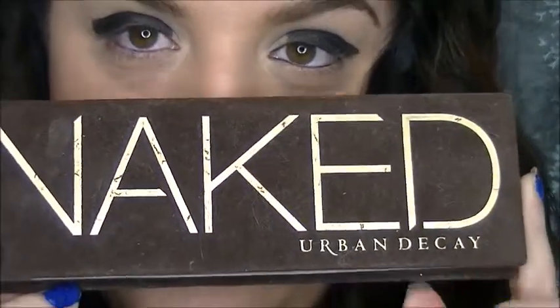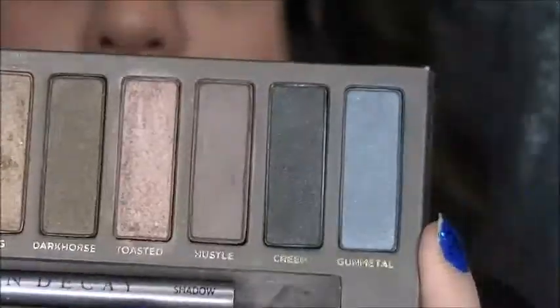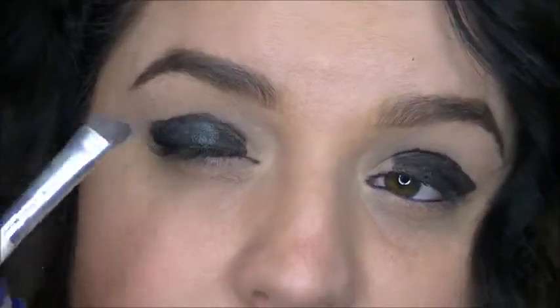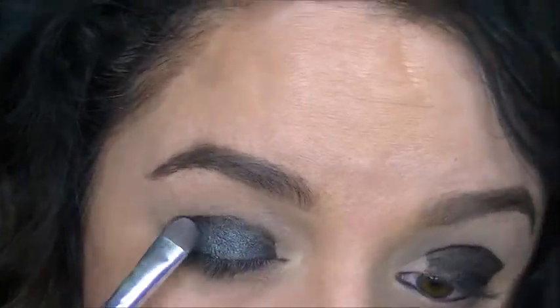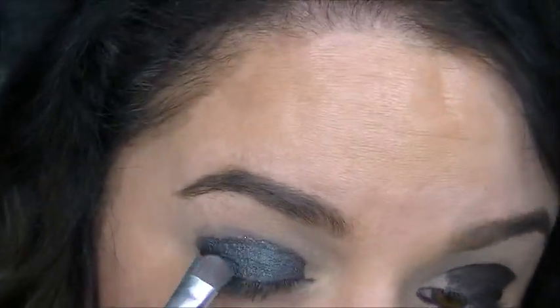You should have something pretty funky looking like this. Using the original Naked palette, I'm gonna go in with the color Gunmetal right here and pack that on the entire lid. I'm not going to sweep it — I'm gonna pack the color on so it's more intense.